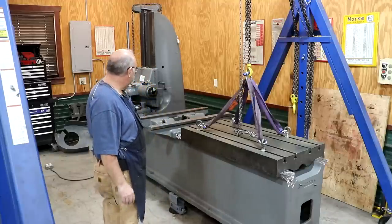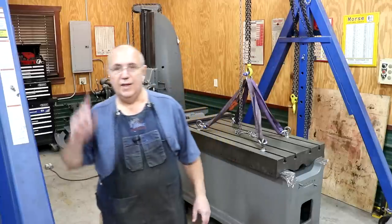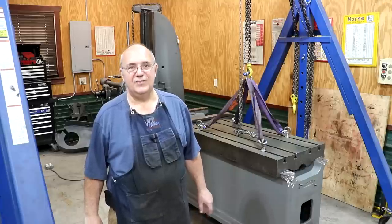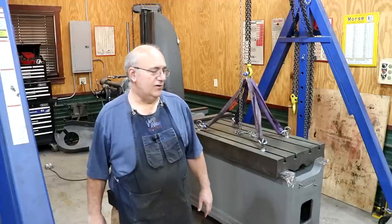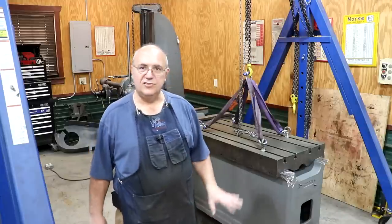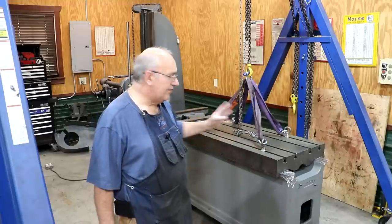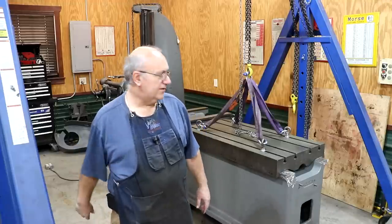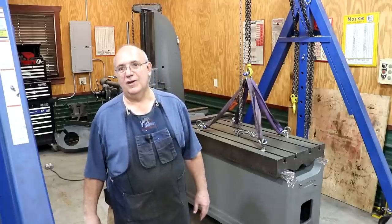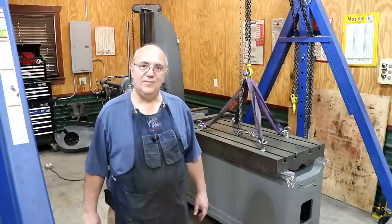Well, there we go. We have our Turquite epoxied into place, curing and setting up under its own weight on the flat ways. It should give a good reference surface to go off on. We'll be coming back to scrape this stuff in, do some alignment measurements, and hopefully have all of our scraping and alignment for the table and ways pretty much out of the way. Thanks for watching — please subscribe, thumbs up and comment, and hit that bell icon. A big thank you to all the supporters through Patreon and PayPal. Your Patreon dollars helped purchase the Turquite and the epoxy, which was about $700 just for that stuff. So guys, we are going to sign off — thanks for watching and we'll catch you on the next video.